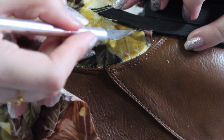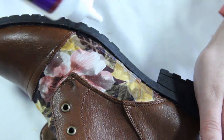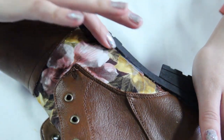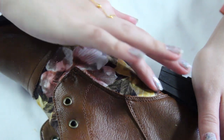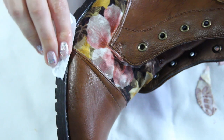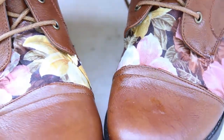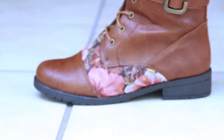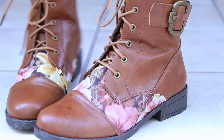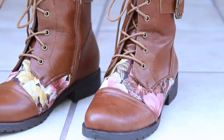Add another strip of glue on top of the fabric and use your finger to rub it into the boot and smooth it out to ensure no fabric comes up. Use a damp cloth to wipe away all of the excess glue. Once you're done, let the glue dry overnight and you now have your very own customized pair of floral boots! I love these — they're perfect for springtime and summer. I hope you enjoyed this and found it helpful. Thank you so much for watching, see you later, bye!